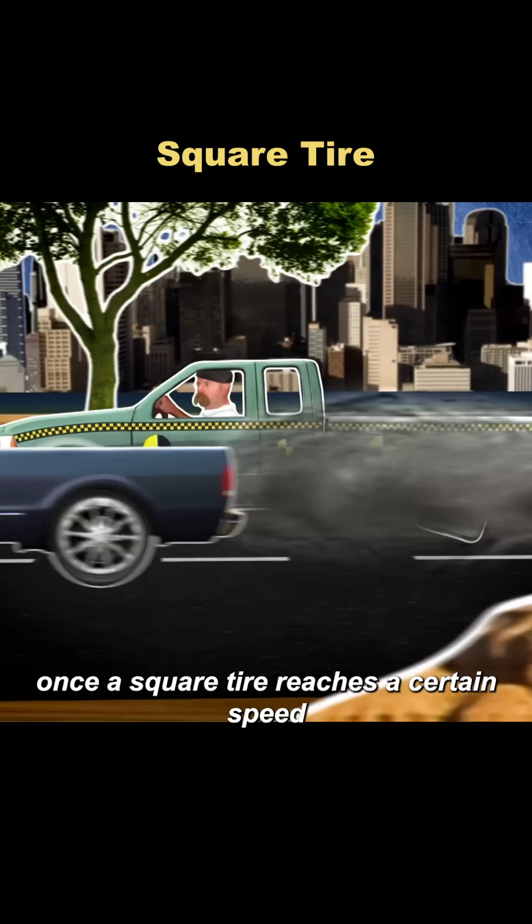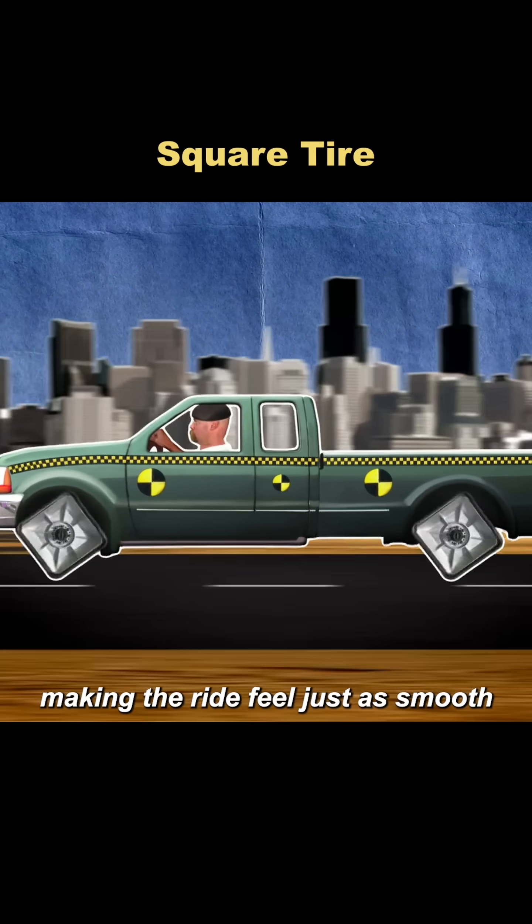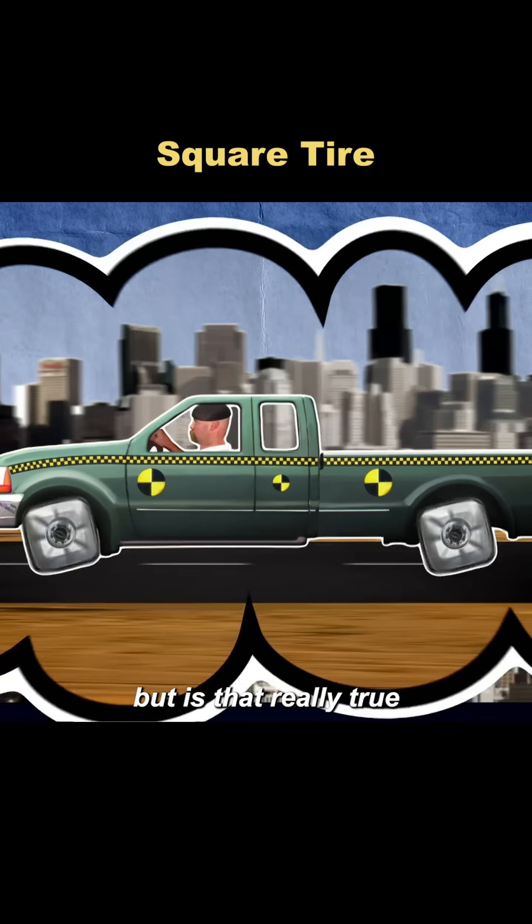It's said that once a square tire reaches a certain speed, the bumpiness disappears, making the ride feel just as smooth as with round tires. But is that really true?